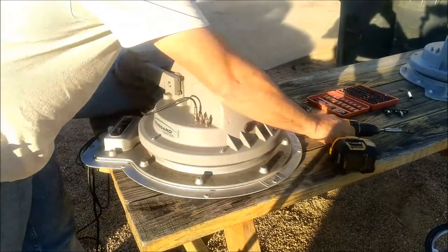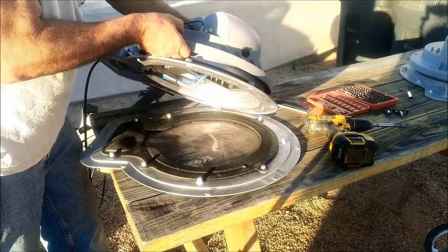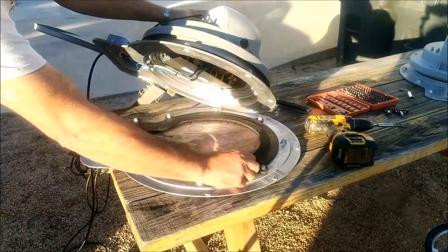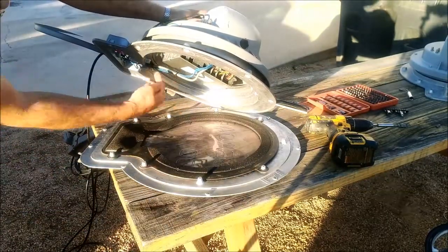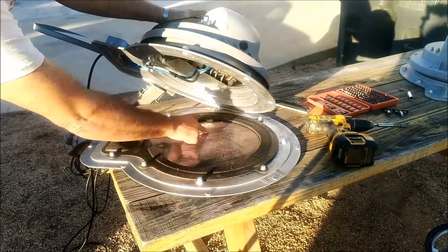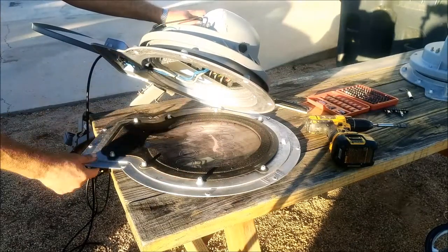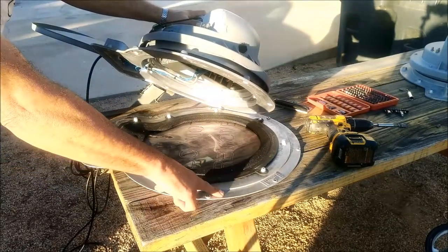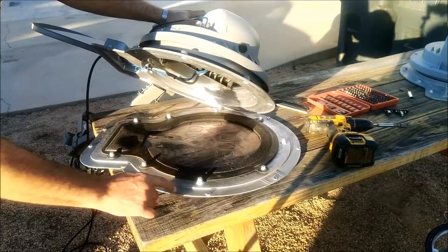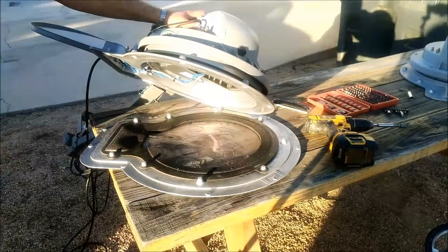This separates from the rest of the dish so you can access everything in here. Note the gasket - everything stays there, the plastic plate, all of that stays. This isn't on a roof of an RV right now, but normally this would be sealed down, screwed down and sealed down on your RV while you're doing this. This is just to show how to get it apart to this state.